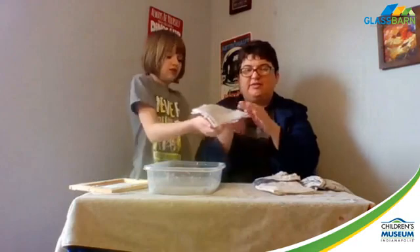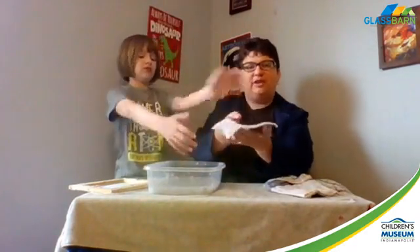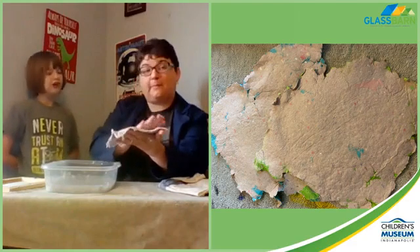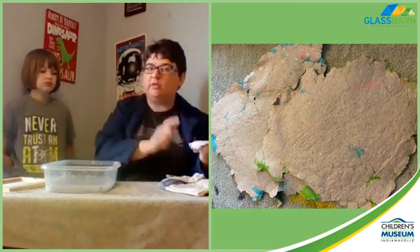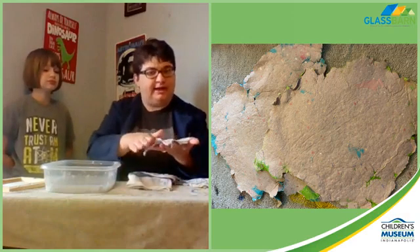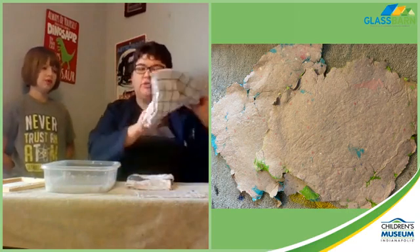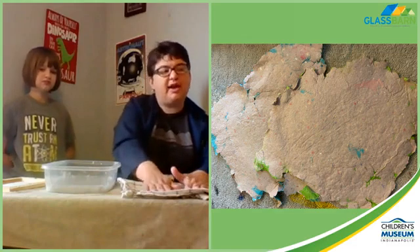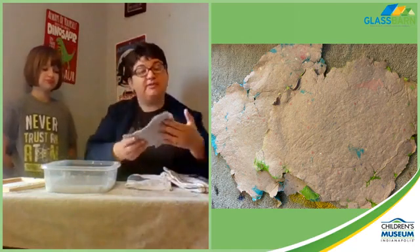We're going to let MJ hold it up - it's pretty fragile because it's wet. So what you want to do at this point is let it dry. Or if you want to speed things up, you can use a straightening iron or a regular iron - but this is something only adults should do because you're using something near water. You can take a dry towel, put it over your paper, and then on a low iron - and I want to emphasize the low part - just gently press. That will release some of the water and smooth out your paper.